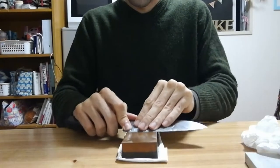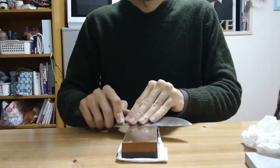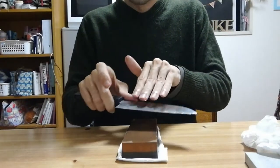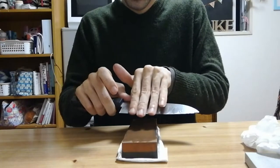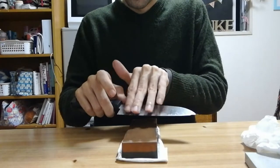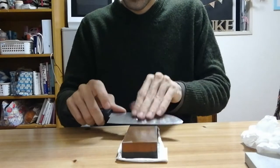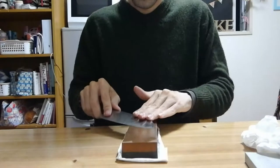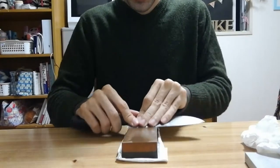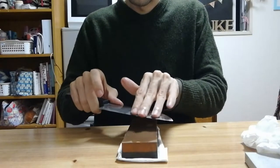When you first get your knife this may take a while, so just be patient and keep going until you start to feel a burr on the edge. If you run your fingers this way, eventually you'll feel a little catch. I can already feel it along this side of the edge, but not quite here, so I'll keep going just a little bit in this area. Now I feel it all along the edge.